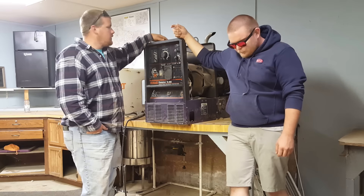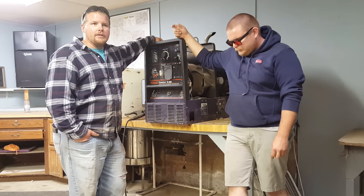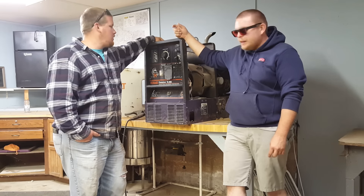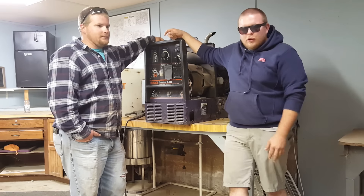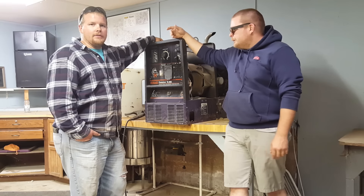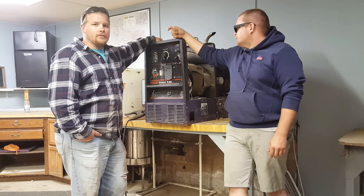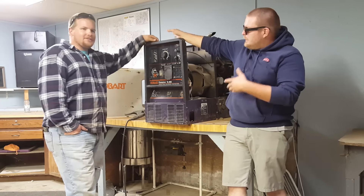If it's the board, it's $400, or we can get a guy to fix the board — he's trying to see if it's the board. At the moment we got a guy looking at the board. Hopefully he can fix it. Maybe it's a diode, maybe it's whatever. I didn't really want to spend a thousand dollars on a welder that I paid fifteen hundred dollars for. So anyway, this one is down.